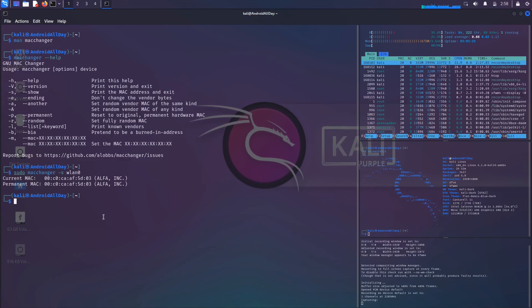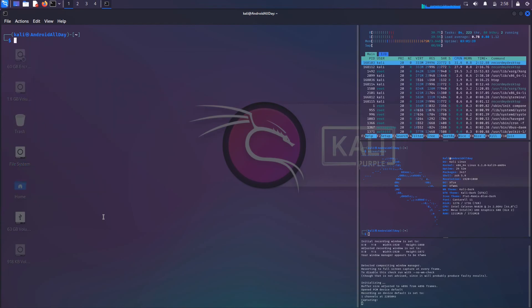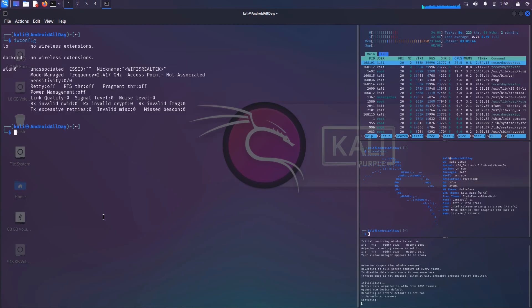If I want to change the MAC address, I first need to bring the interface down — take it offline and make sure it's not in monitor mode or managed mode. Running iwconfig shows it listed as one of our adapters. To bring it down, I run sudo ifconfig followed by the adapter name wlan0 and then down.